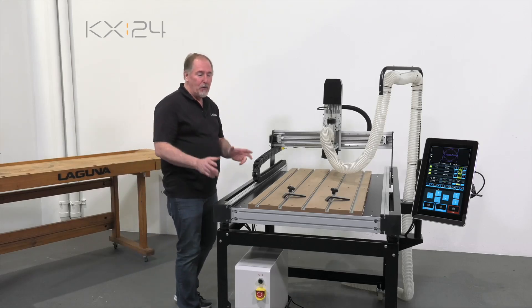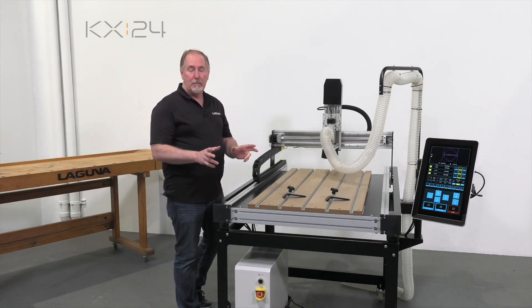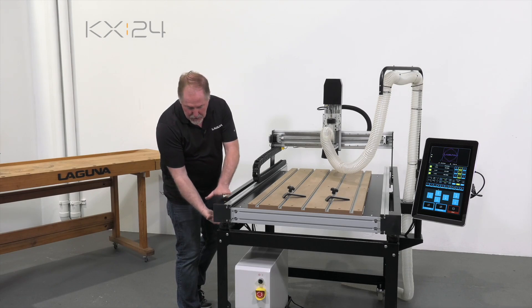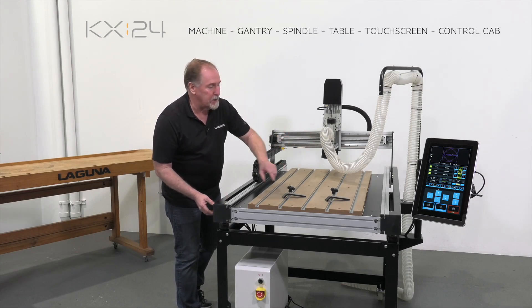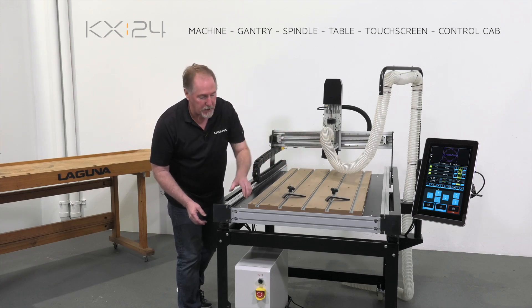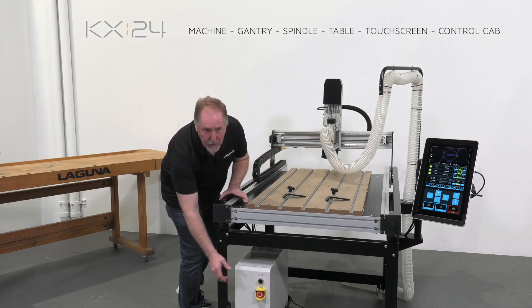The KX24 is sold as a benchtop machine, and that means the machine includes everything from here up — including the gantry, the electro spindle, the table, the touchscreen controller, and the control cabinet.